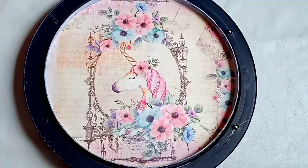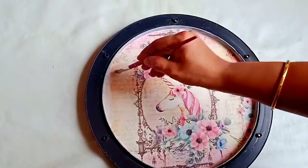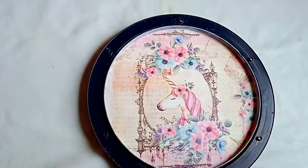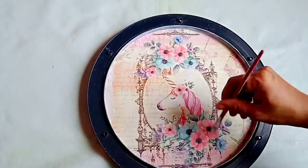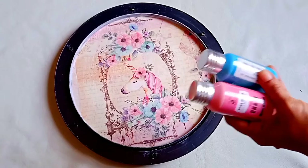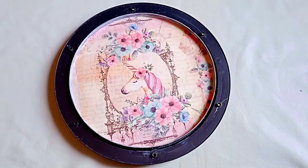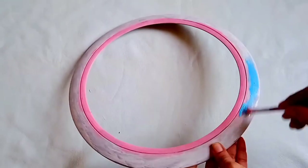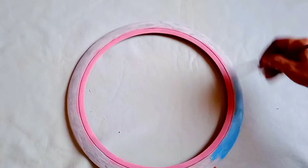Once you have stuck the paper, we will give a coat of Mod Podge glue on top. Now I'm going to use chalk paints — once again from Itsy Bitsy — and I'm going to color the edges of this clock. Let's paint the outer cover of the clock also using the same chalk paint.